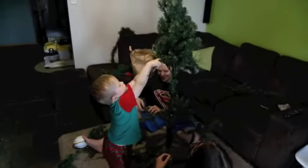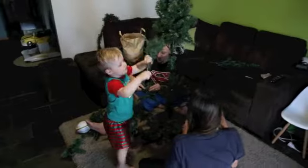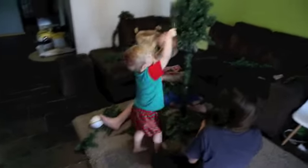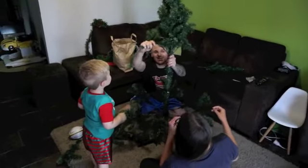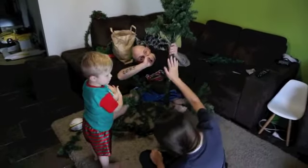Oh, beautiful. Oh, thanks buddy. I think we should keep it like that. Yes, definitely. I don't know if it goes there, but I like it. Oh, if it fits there! It fits. If it fits, it stays.